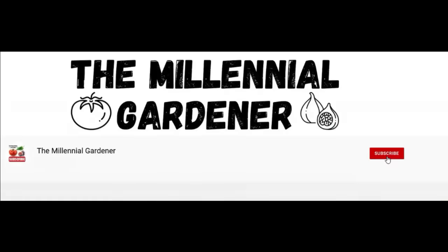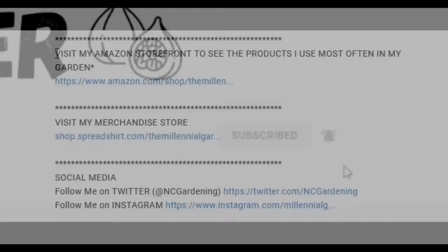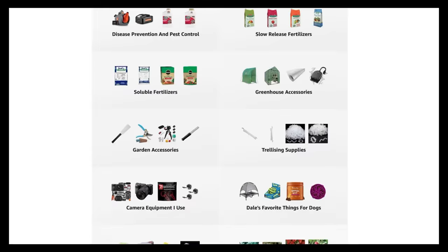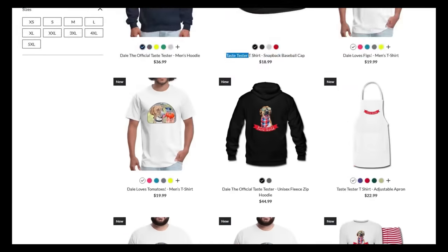If you're new to the channel, please consider subscribing and hitting the bell to receive new video notifications. Check out our Amazon storefront and Spreadshop in the video description for a list of the gardening products I use and awesome custom-designed apparel and other gear. Your support is greatly appreciated.